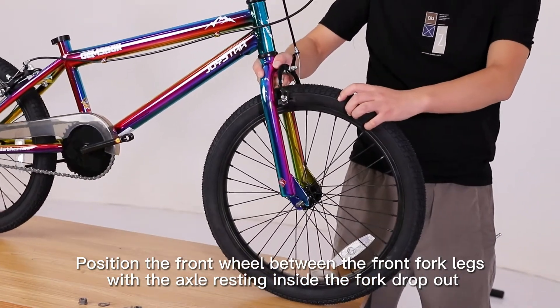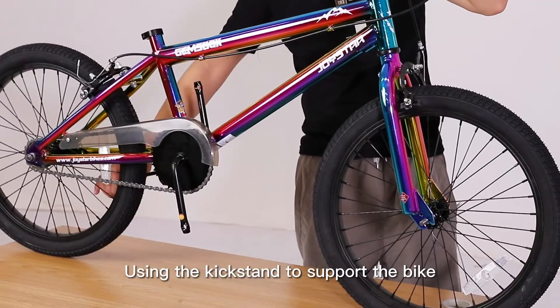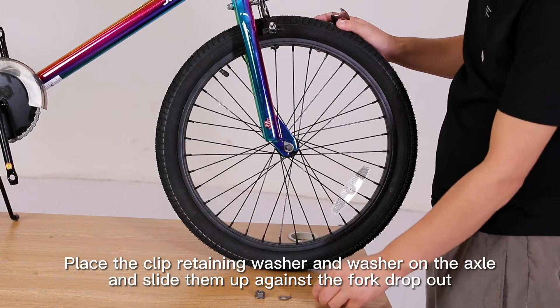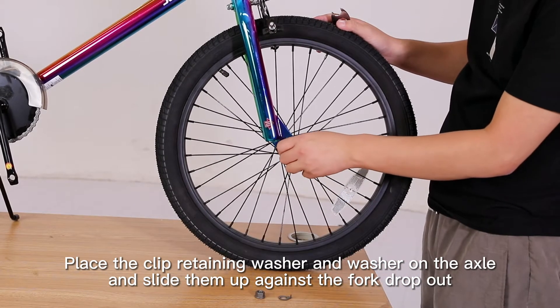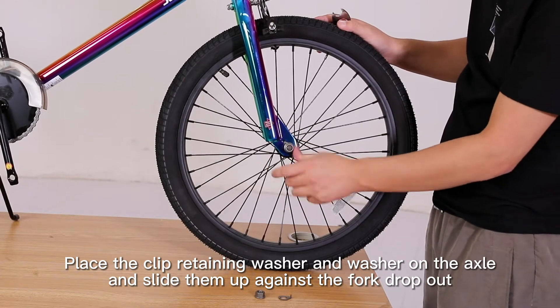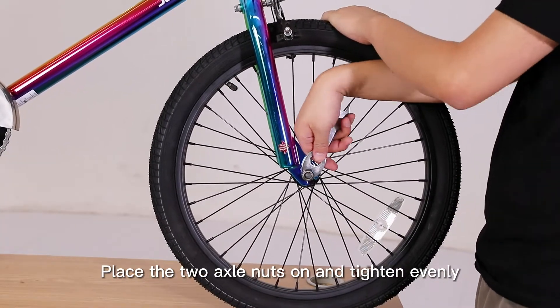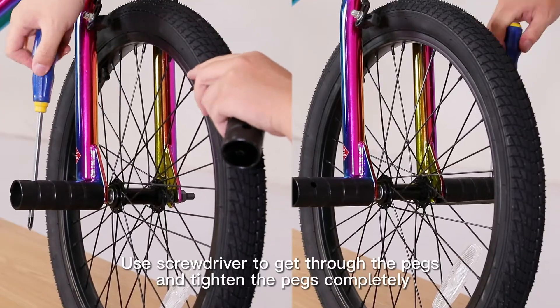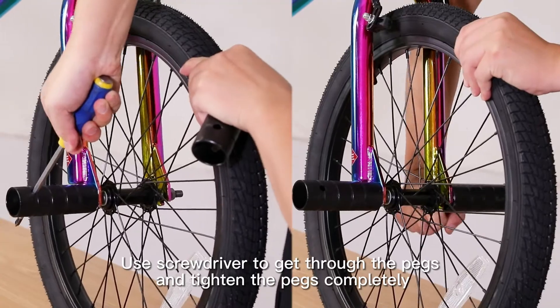With the axle resting inside the fork dropout, use the kickstand to support the bike. Place the clip retaining washer and washer on the axle and slide them up against the fork dropout. Place the two axle nuts on and tighten evenly. Then turn the pegs on the front axle. Use a screwdriver to get through the pegs and tighten the pegs completely.